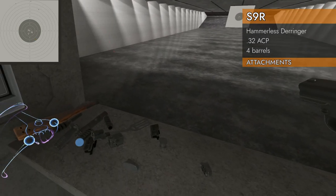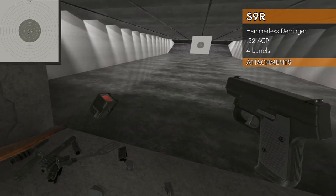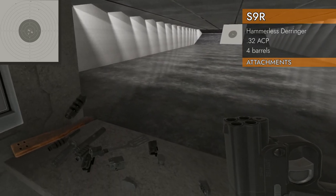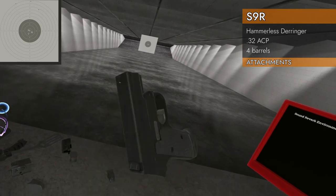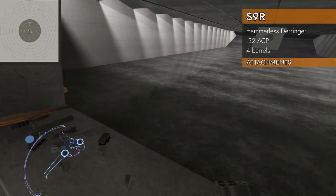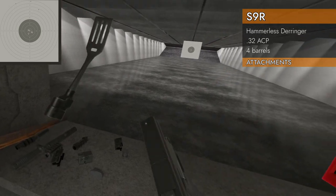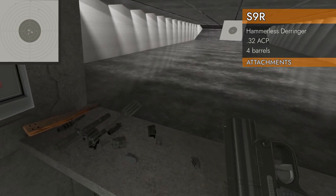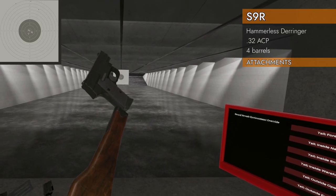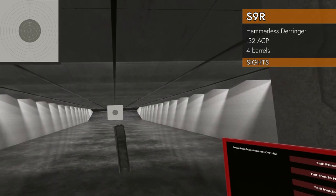Let's see what attachments will go. It almost looks like you could put a rail up there, but no — multi-barrel, so no. There's the little laser hole where the laser's coming out of. Suppressor — no. Foregrip — no. Battle spatula — will not go. Stock — no stock for the derringer. Oh well, we tried.